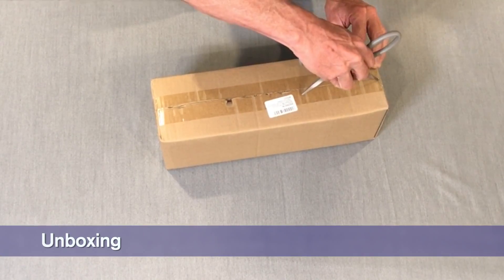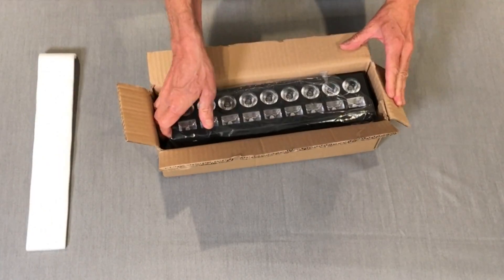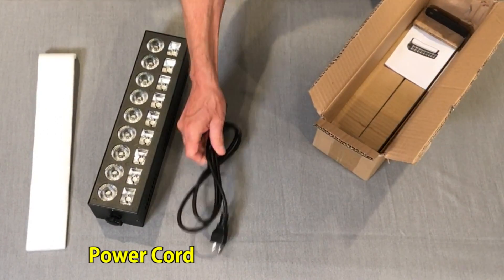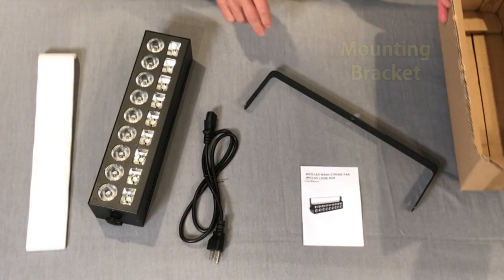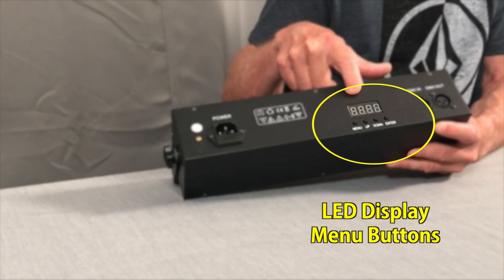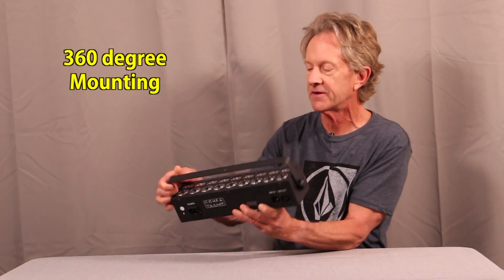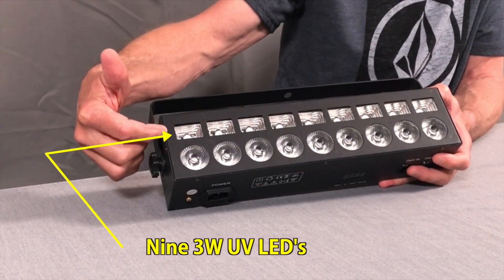So let's see what's in the box. Looks like it's well packed. Here's the unit. It comes with a power cord, instruction manual, and mounting bracket. This fixture is in a bar configuration with the controls on the bottom where there's a standard AC in jack, DMX in and out, and a menu screen with an LED readout and control buttons. There's a mounting bracket that swivels 360 degrees, and on the front, nine four-watt LEDs and nine three-watt UV LEDs.